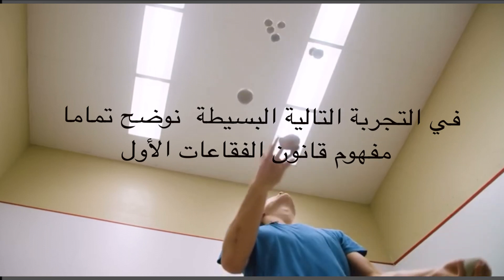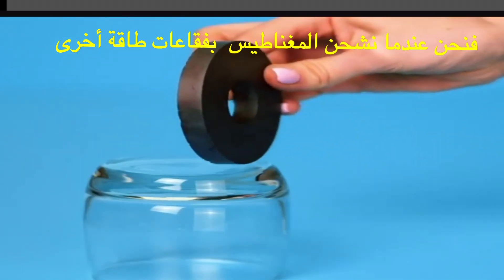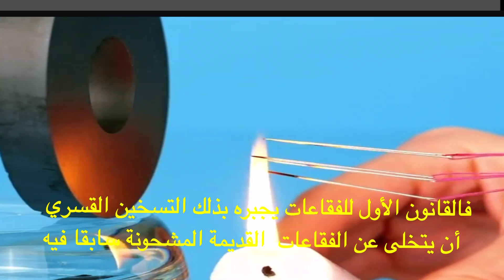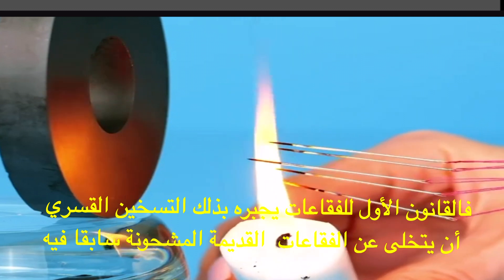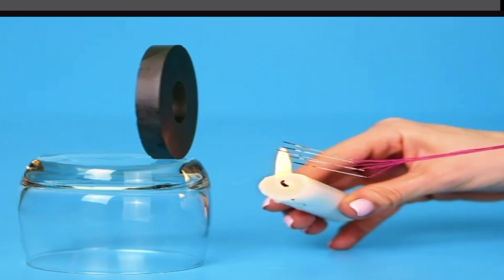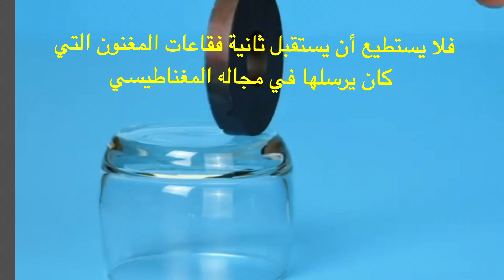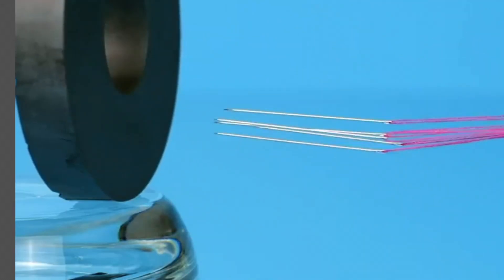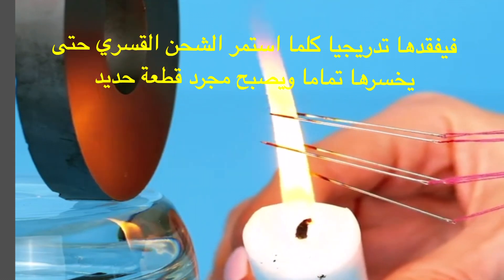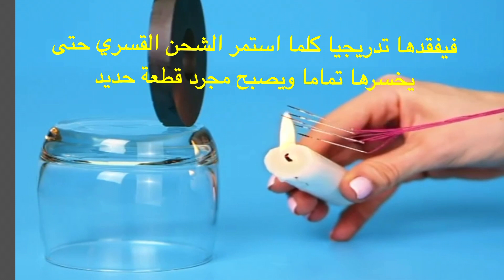This simple experiment clearly explains the first principle of the Bubble Theory. When we charge a magnet using other types of bubbles, like photon bubbles used in this experiment, the first principle forces the Iron to let go of other types of existing bubbles as a result of forcefully heating it. So we can't receive the bubbles it throws in its magnetic field anymore. It loses them gradually as we continue to forcefully charge it until they are lost completely and the magnet becomes an ordinary piece of Iron.